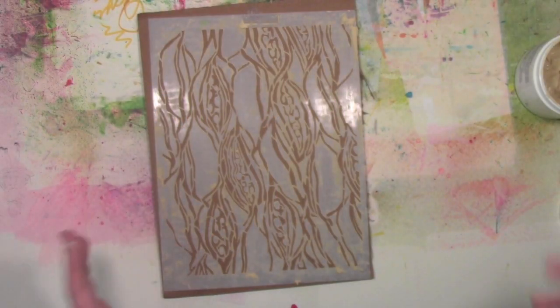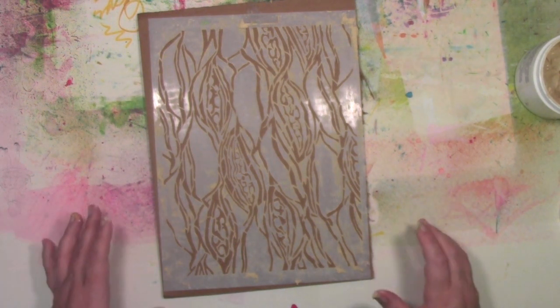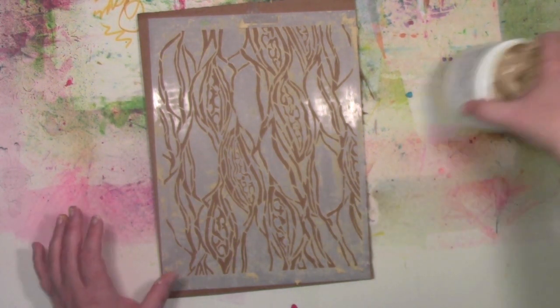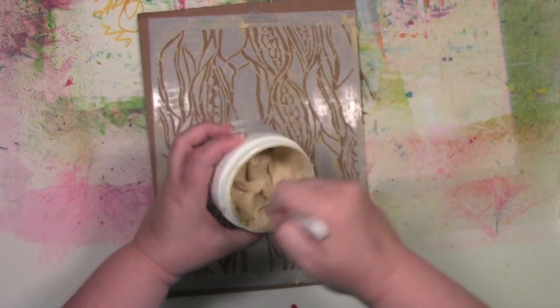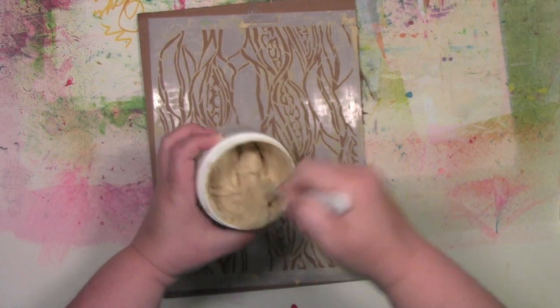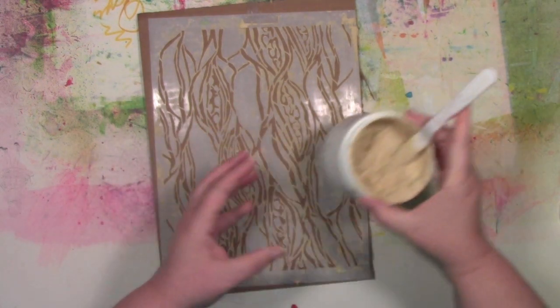I have got a fundamental stenciling video for you showing you the fun ways to get started using stencils and wood icing today. This is what the wood icing looks like — it's this great creamy, wonderful texture, kind of like creamy peanut butter would be a good way to describe it.